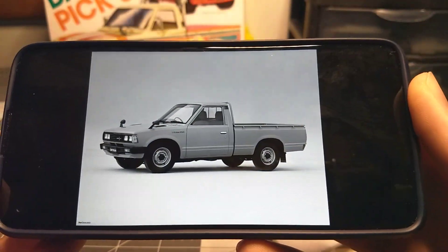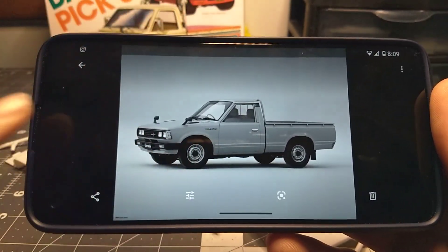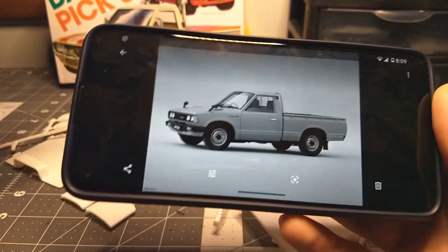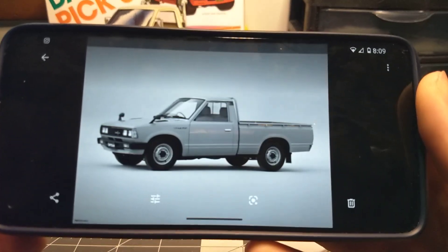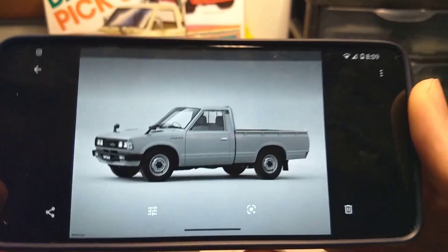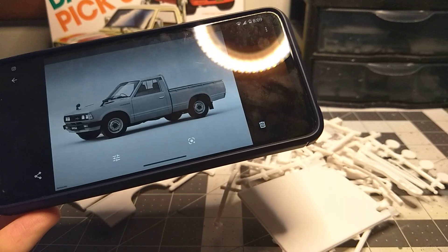I'm doing a white wagon — you can't judge me! I'm going to do a green interior. This is a right-hand drive version in the reference, but the kit is left-hand drive. I can do the grill in black, and I think that's a very cool look. I have the perfect color for it.